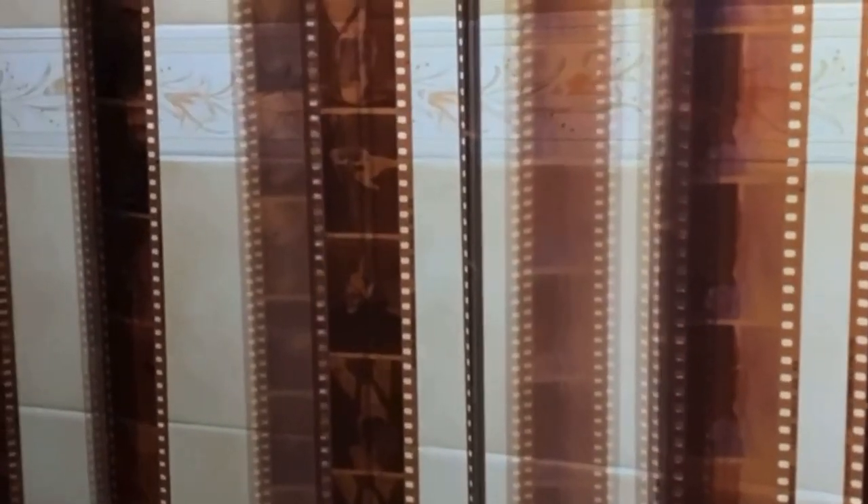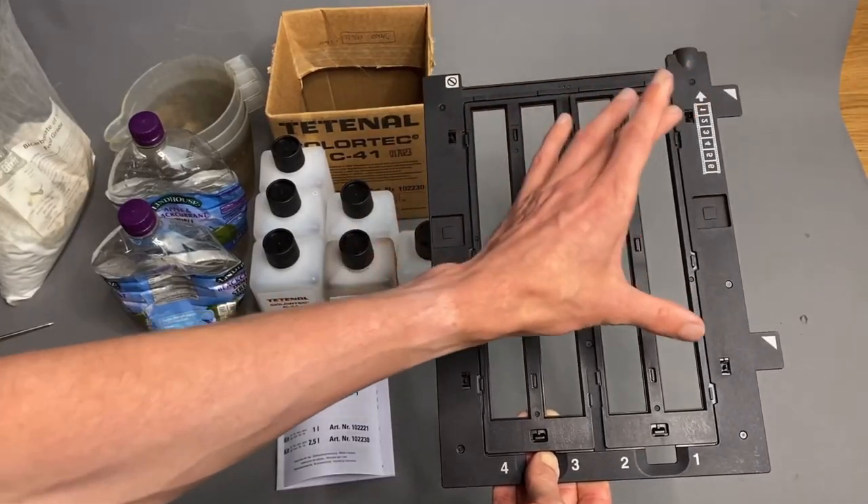I processed all the rolls of film in the same three-roll Paterson developing tank to make sure there were no differences in my developing. I then scanned all the images on an Epson V800 flatbed scanner and imported all the TIFF files into Lightroom to correct the exposure and adjust the colours if necessary, just by eye. Then I exported all the photos as small JPEG files and used those images to put together the blog post.